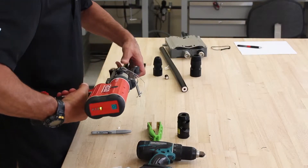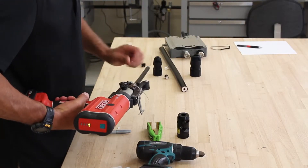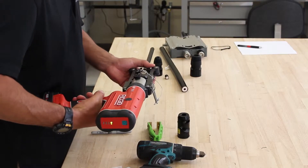Insert the connector into your RP210, make sure it's seated properly, and compress the connector.